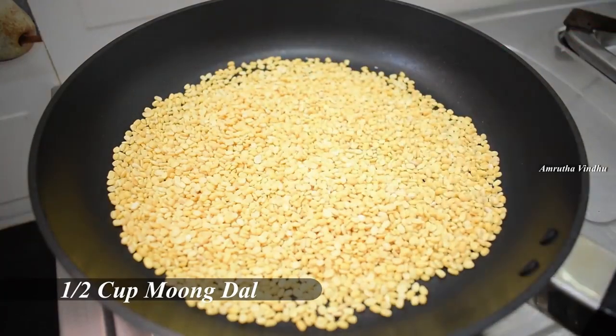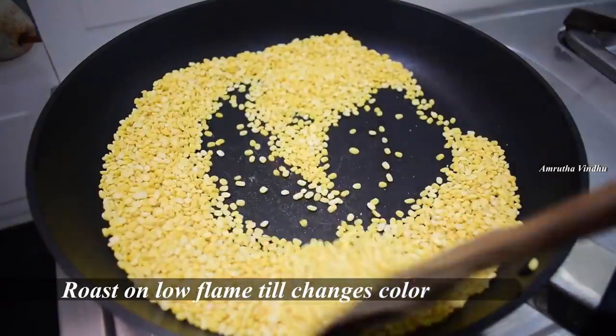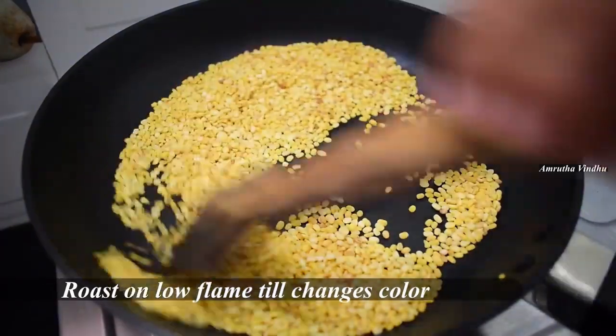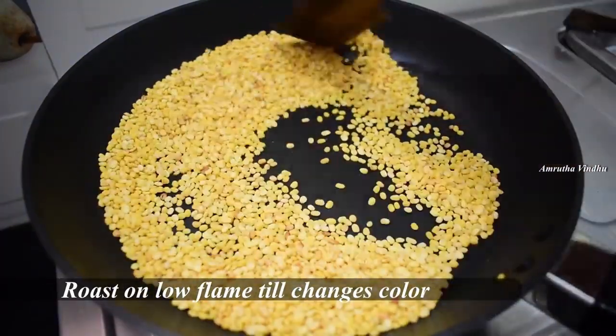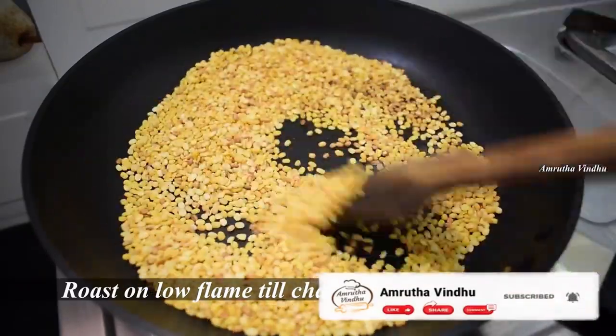Let's put a stove pan in and put half a cup of pesar pappu on low flame. Now let's put 1 cup of pesar pappu in the cooker.